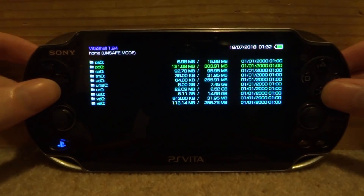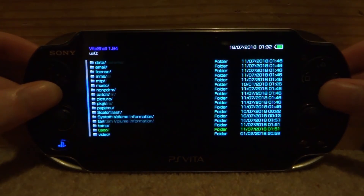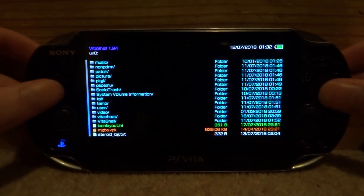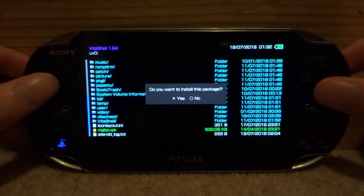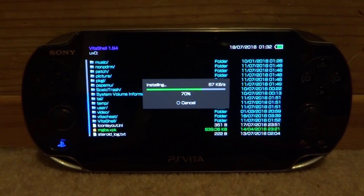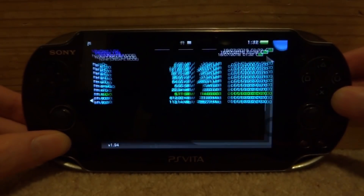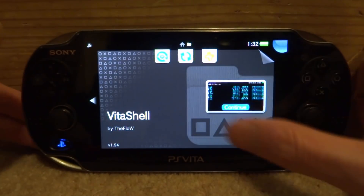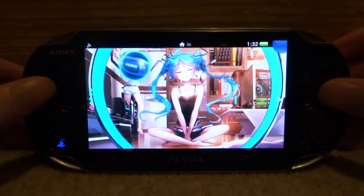Back on your PS Vita, head over to your UX0 file, scroll down to the bottom and you will find the MGBA.VPK. Press X on it, then press X to install the package and give it a few seconds to install. Once it has finished installing we can close out VitaShell, and now we can find MGBA on our home screen.